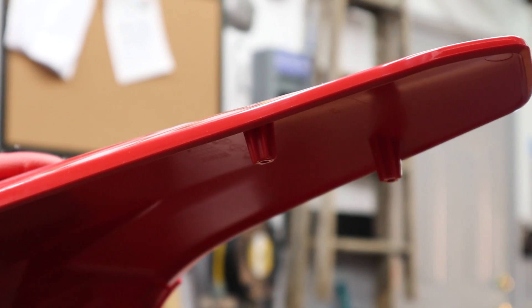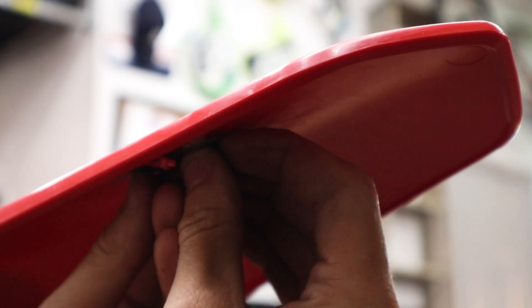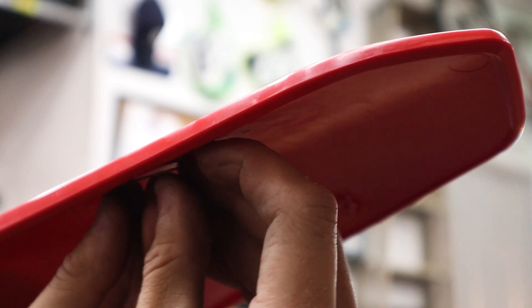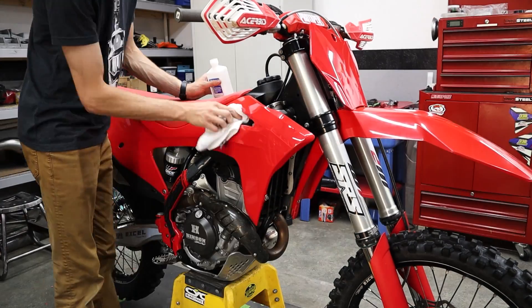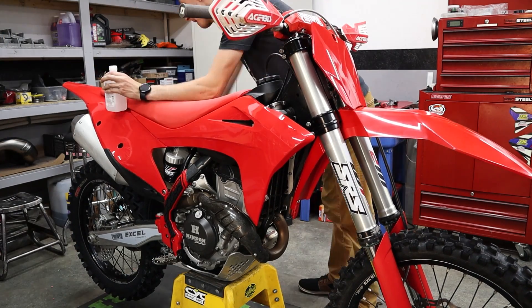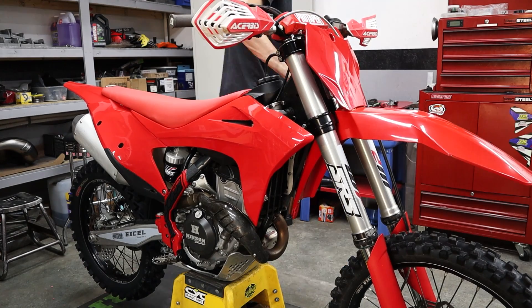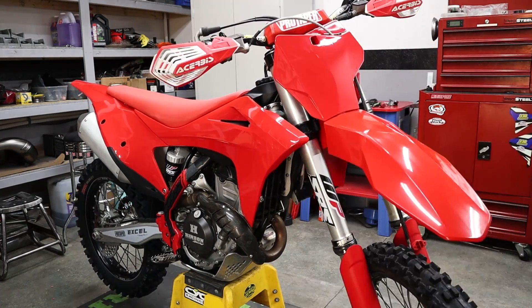Believe it or not, these rear fenders are actually the same for the MC and the EC model, which is their trail. You guys can see that they have the mounting locations for the license plate, so we're actually going to have to cut those off. You need to make sure to wipe down new plastics before installing graphics with some sort of contact cleaner or alcohol. I'm using isopropyl alcohol you can just get at the drugstore — just wipe them all the way down.